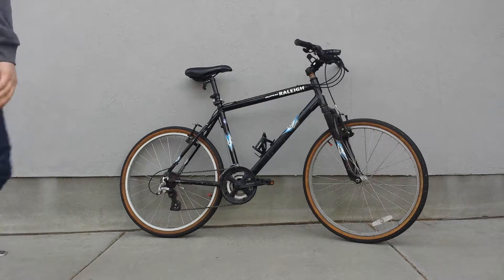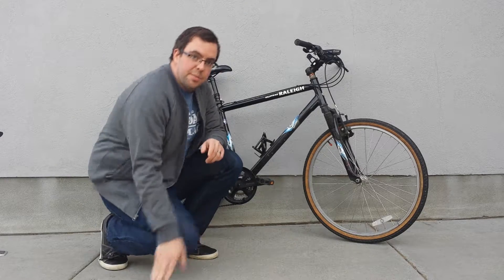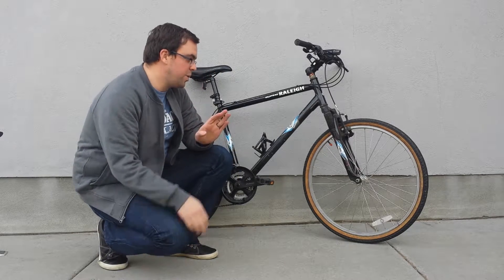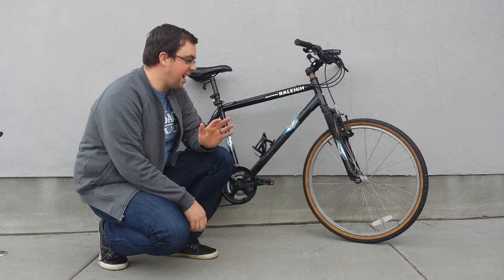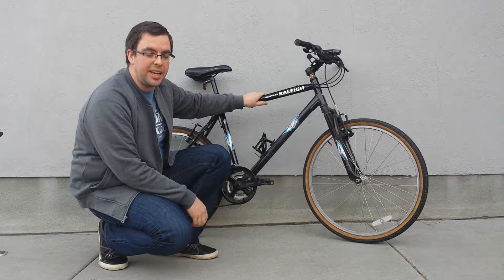All right, on Mark Reviews How-To's today, it has been a long, cold winter, and I have been dying to get back out on my bike.